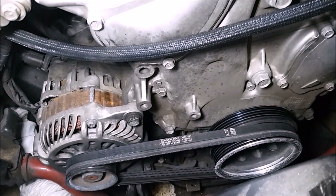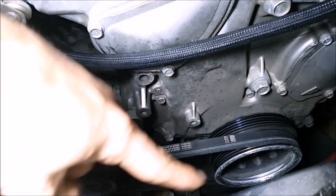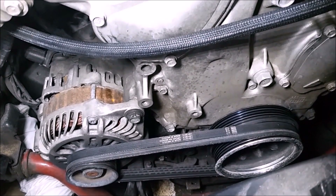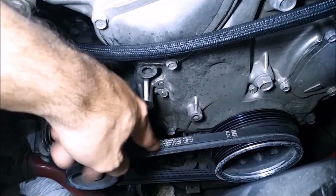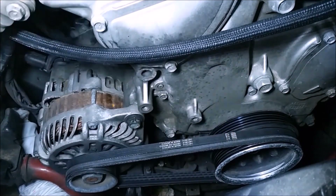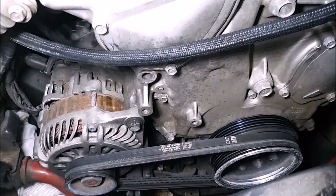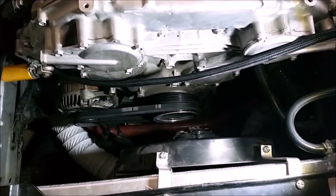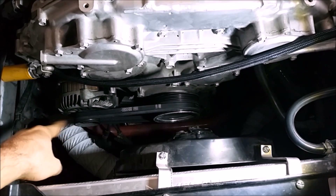Once you have all your pulleys set up, to figure out how much belt you need you're going to have to run a piece of string around everything, pull it tight, mark it off, and measure it with a measuring tape to find the length. This is, I believe, a 29-inch belt. I couldn't find it in a six-rib, so I have two three-rib belts on here to take up all six grooves. I could probably get away with just one three-rib belt since it's only spinning the alternator, but having two adds a little extra security in case one tears.